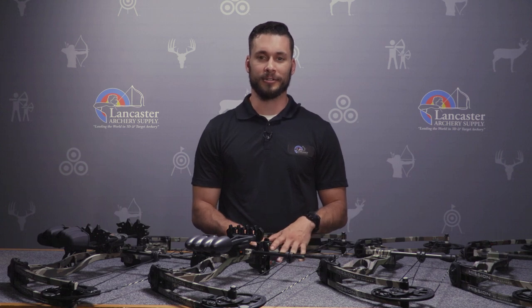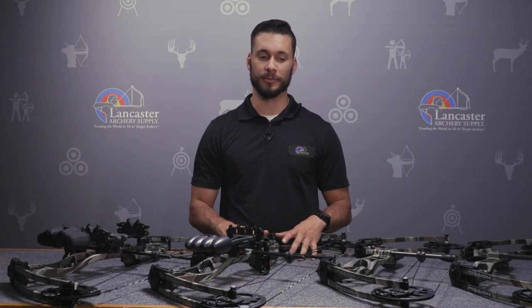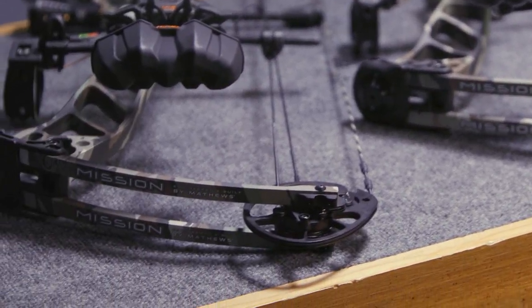Hey everybody, this is Justice here with Lancaster Archery Supply to talk to you about the new 2019 Mission line of bows. In the past, Mission has come out with a wide range of bows ranging from the youth archer all the way up to the expert bow hunter, and they've done the same thing this year with the four new bows we have here.